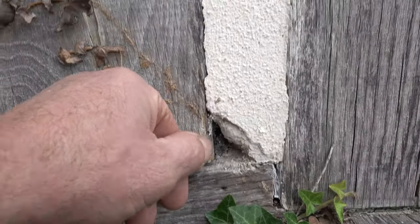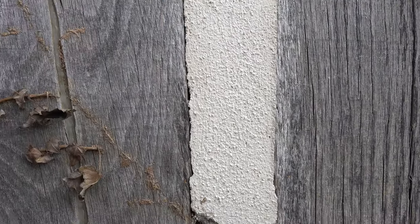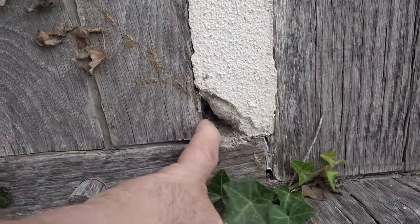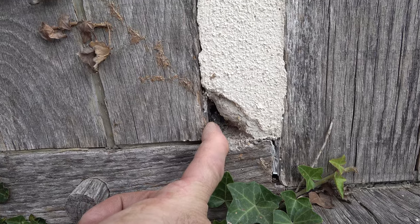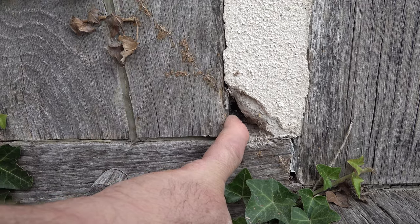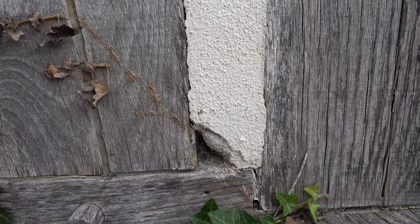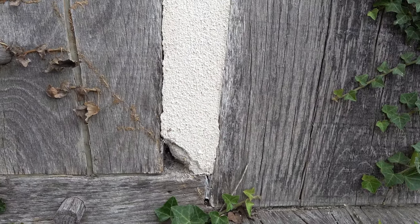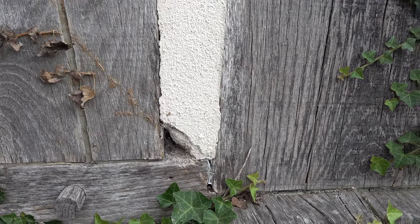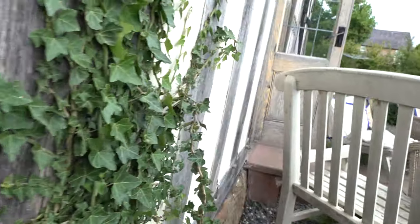You can see around the edge it's cracked, and this is typical for every single joint everywhere around this building where it's been done with this stuff. So water is getting in, hitting the compriband, and traveling straight through because this is not a seal — it's just a tarry mess. It can't get out because this is trapping everything. It's a horror story and the house is wet inside as a result.